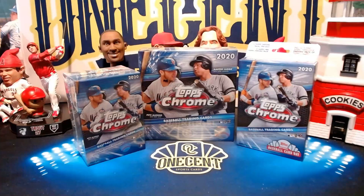Hey everyone, welcome back to One Cent Sports Cards YouTube channel. It's been a while since I've opened up cards on video for myself and just did an unboxing or a break for myself, so I figured today I would do a retail rip of the uber popular Topps Chrome 2020. Without further ado, let's hop right into it.